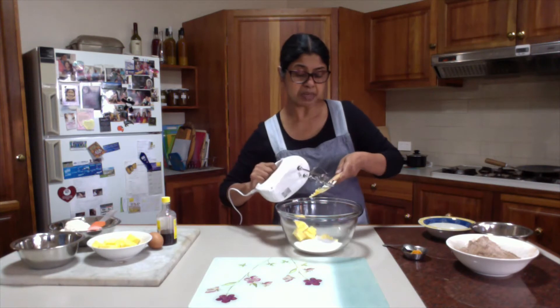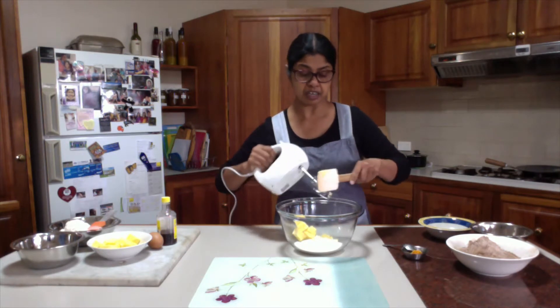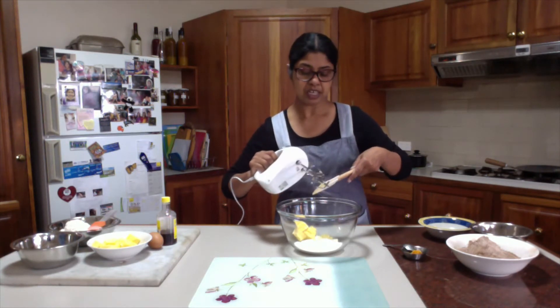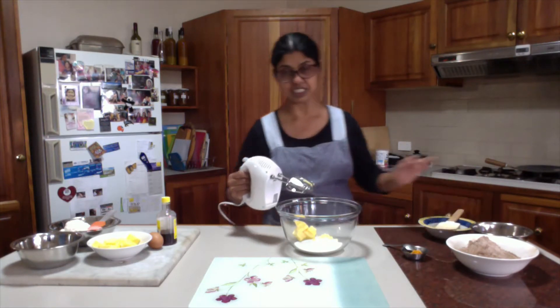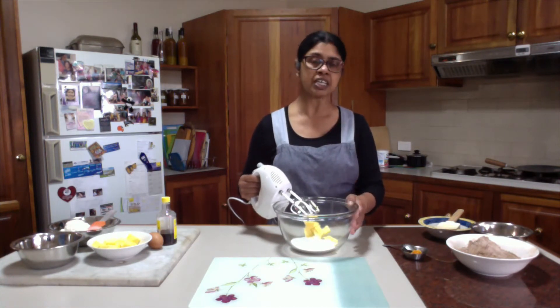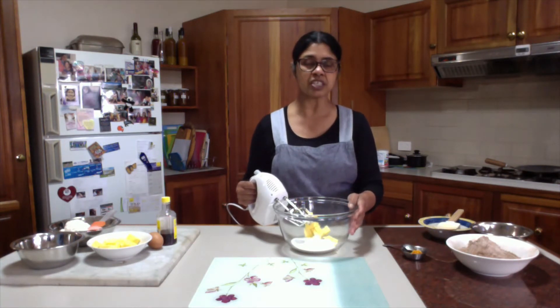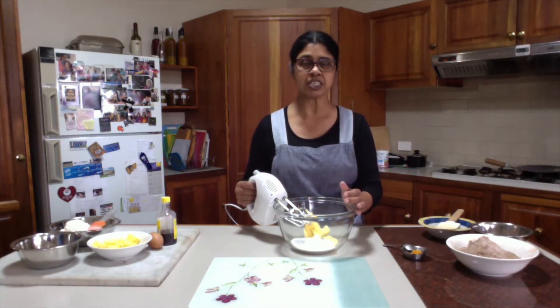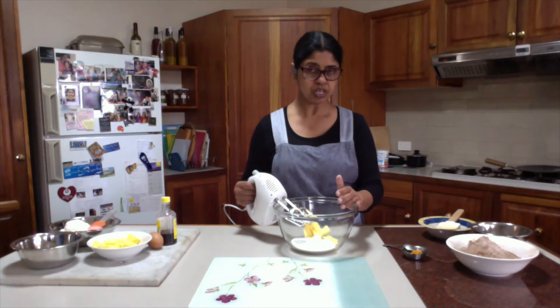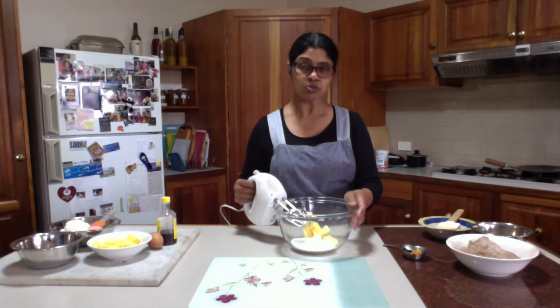Creaming is basically mixing butter and sugar until they are pale and fluffy. If you have an electric mixer like this, life will be easier when you are doing the creaming. If it is done properly, it helps biscuits or cakes give a really better texture. For biscuits, it will be really crispy. For cakes, you will get a really spongy and fluffy texture. So make sure you are doing the creaming properly if the recipe requires it.